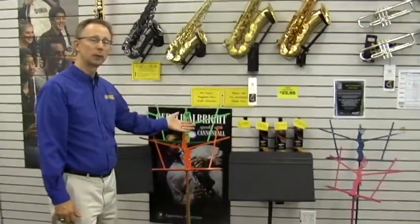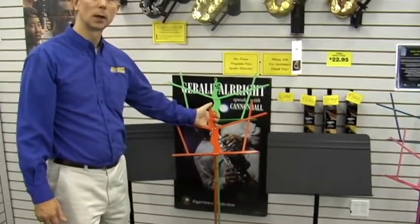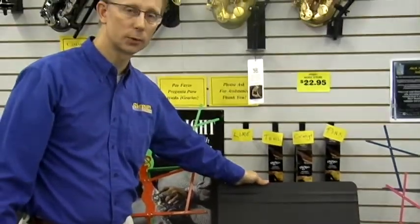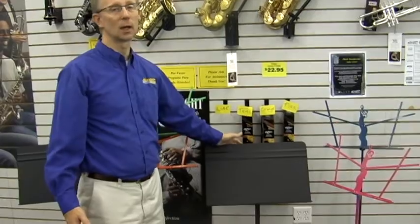Music stands make a great gift idea. There are portable stands that fold up into compact carrying cases, and we have them in a variety of colors. We also have the classic orchestra stand, which is a little more durable and heavy duty — nice to have at home to practice on if you're not moving it around a lot.